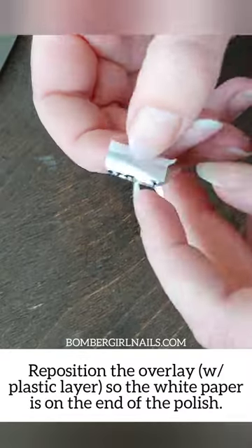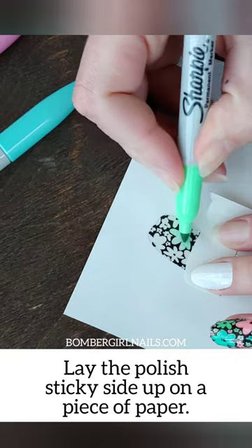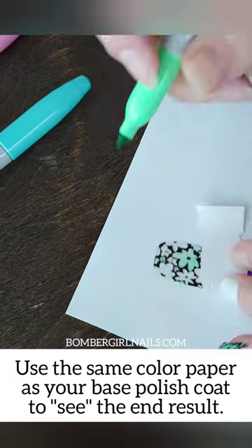Hi, it's April and here's how to use Sharpies with ColorStreet. You're going to take the clear overlay off of the backing and reposition it so you have somewhere to hold.